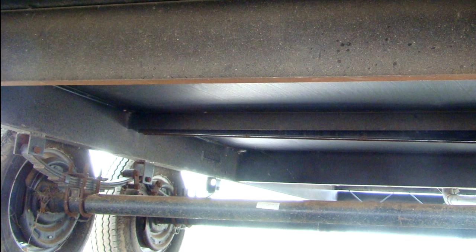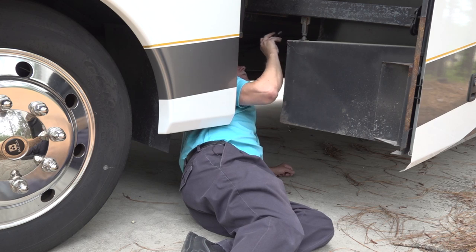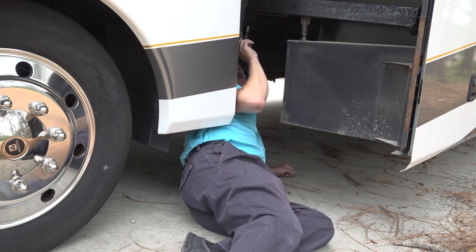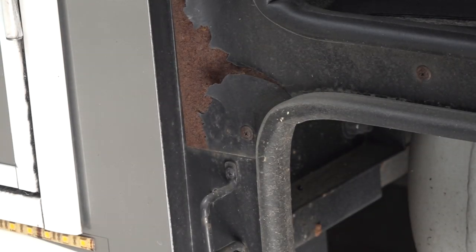Surface rust is typically found on the chassis or frame of an RV. When you inspect the RV for surface rust, you want to look at all the areas you typically might not look at. And when you find surface rust, you want to repair it as soon as possible.